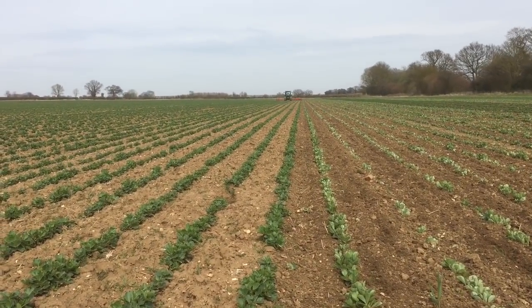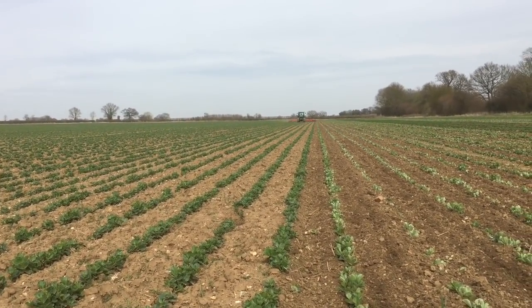So yeah, it's good to be back on the land doing something after this terrible wet spring we're having.